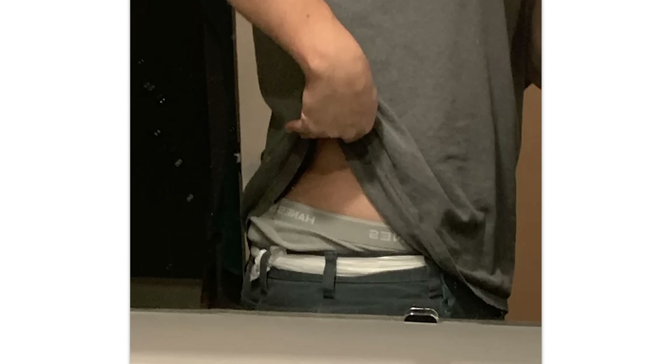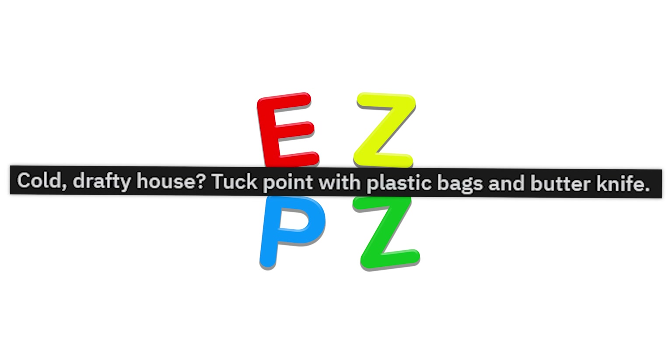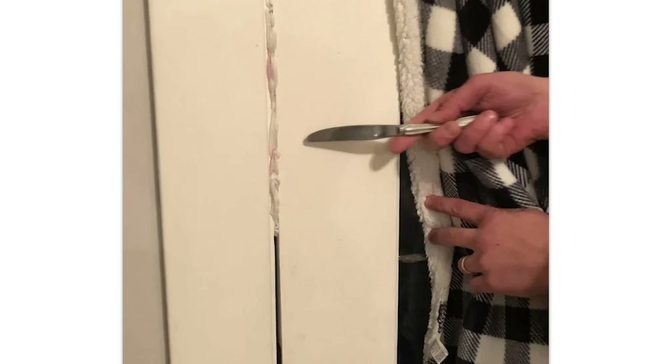Trash bag belt. I've done worse. That's also a grocery bag belt, sir. Cold draft problem — tuck point with plastic bags and a butter knife. Dude, that's actually really smart. I'm gonna do this next winter.